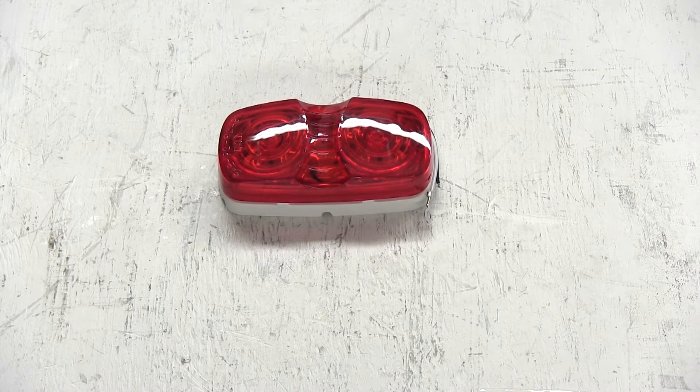Today we're going to show you the Optronics Double Bullseye LED Trailer Clearance and Side Marker Light, part number MCL46RB. Inside the light are 6 LEDs that draw a total of 0.087 amps at 12.8 volts.